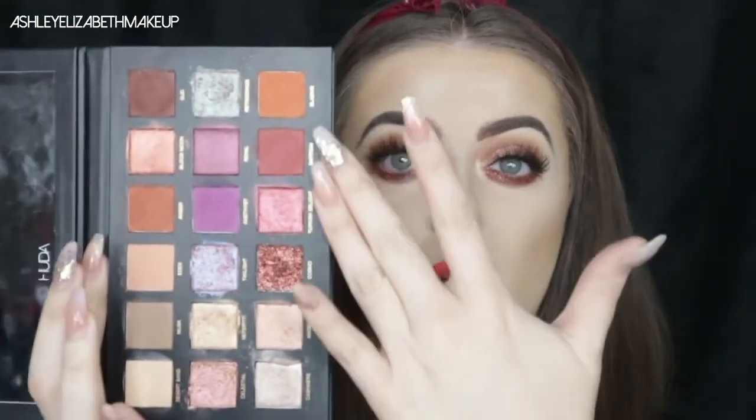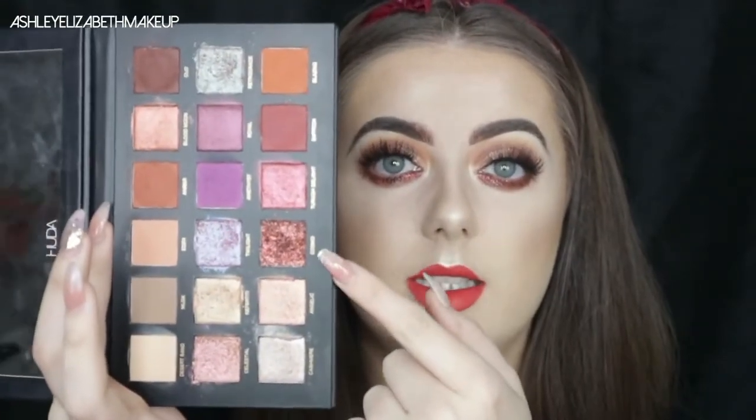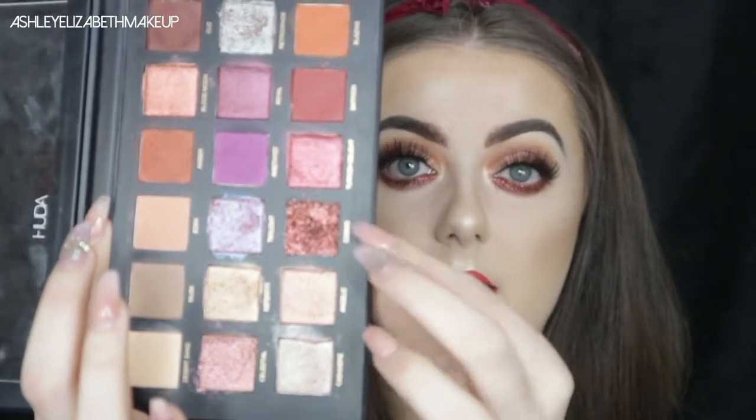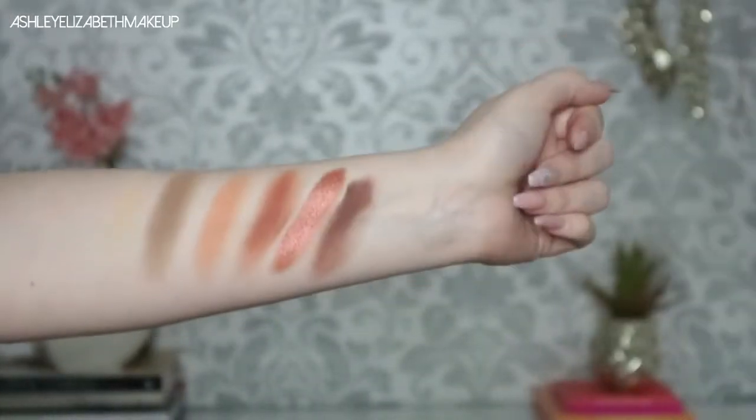This palette is absolutely amazing — you can create so many different looks with it. You can do warm toned, cool toned; you've got golds, purples, blues, browns, and also this glitter here called Cosmo, which is just the prettiest glitter shade. The palette is so diverse. I've created today's look — a warm toned orangey pinky with a half cut crease and a bit of glitter. I'll show you swatches first, then how I achieved this look.